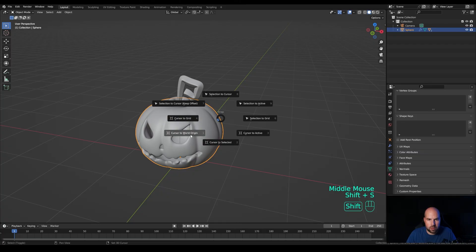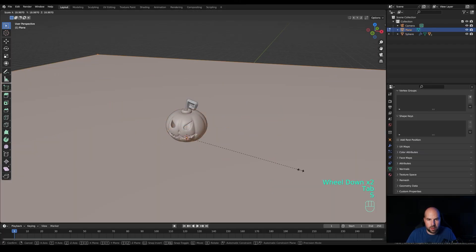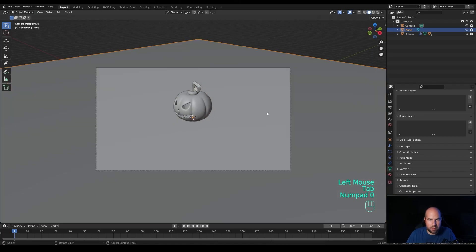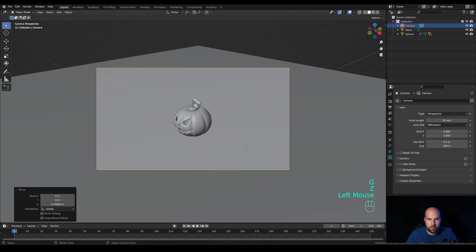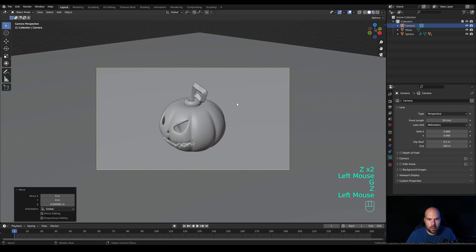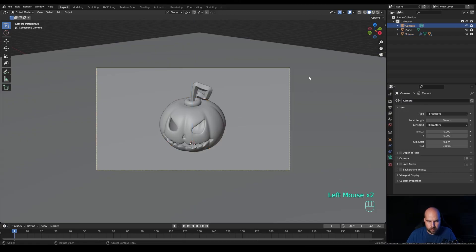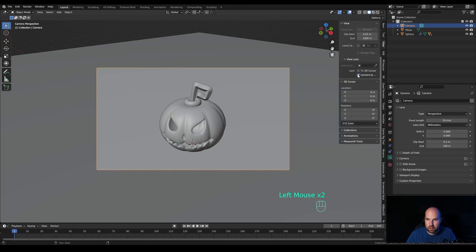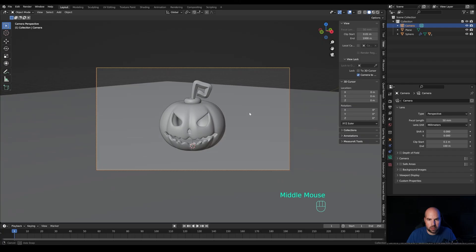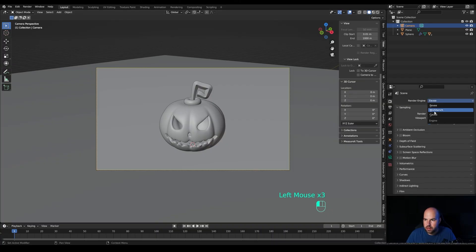Hold Shift+S to snap cursor to world origin, press Shift+A and add a plane. Tab into edit mode and scale it up. Look from the camera by pressing 0 on the numpad. Select the camera, press G then Z to move it up, and G then Z twice to bring it closer. Rotate the pumpkin and go lower with the camera. Press N for the side panel and in the View options enable Camera to Viewport — now you can use viewport controls to adjust your camera.